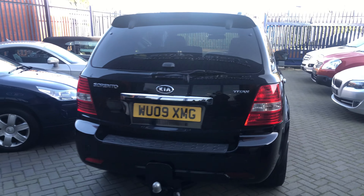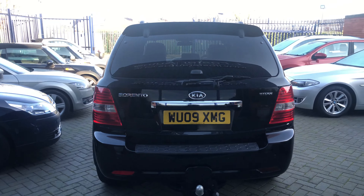Hi guys and welcome to Alfasto Autos. Here's a video of our Kia Sorento Titan model finished in black. I'm just going to walk you around the car now to show you the condition.